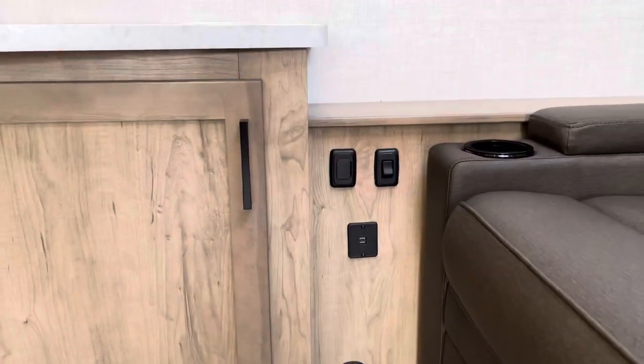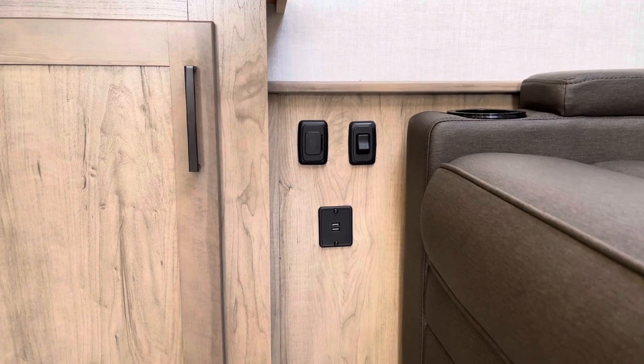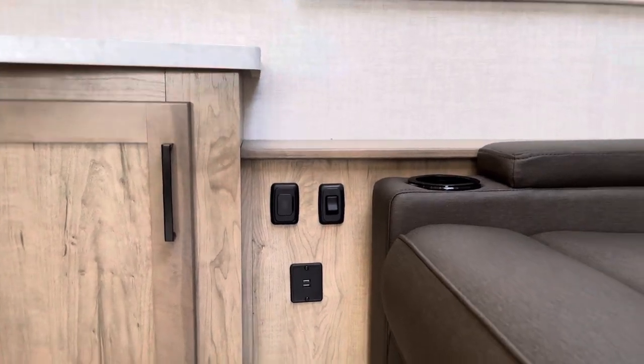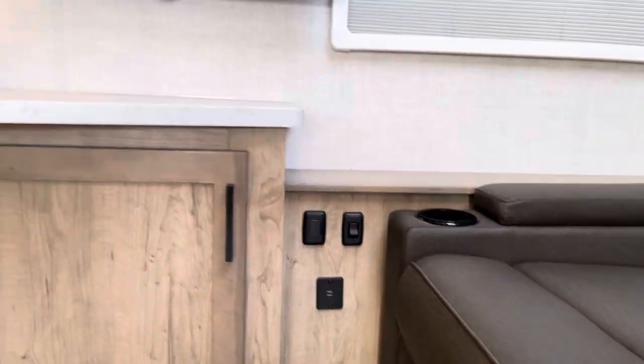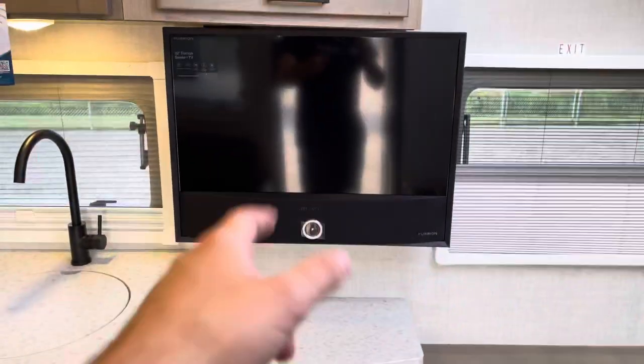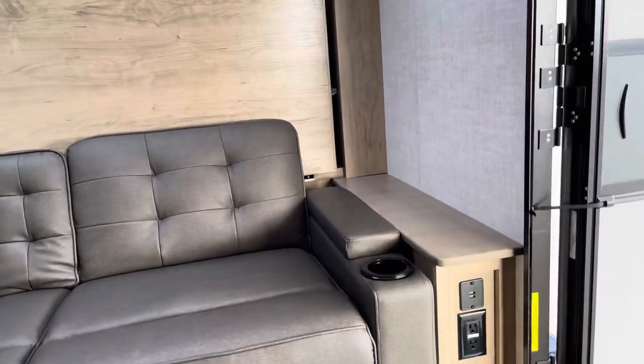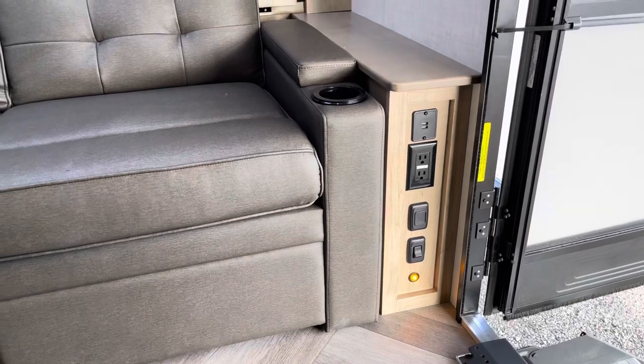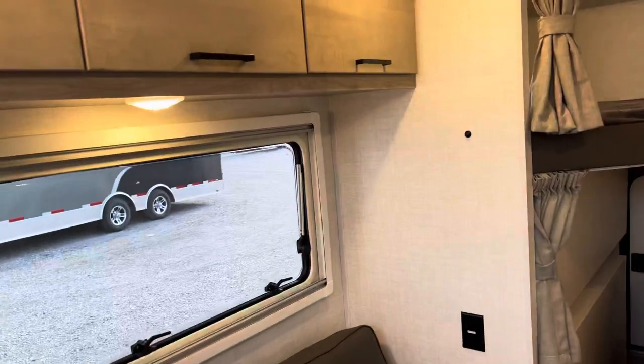With these, we've also got a dimmer switch for your main lights and individual USB ports on each side. More storage underneath. It's an all-in-one TV and soundbar — the soundbar is built in. We've also got a dimmer switch for your accent lighting, which is a really sharp feature that takes this to the next level.